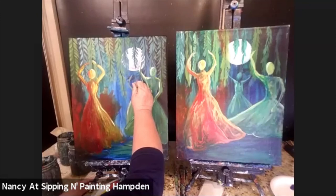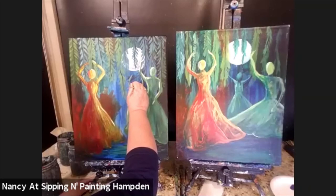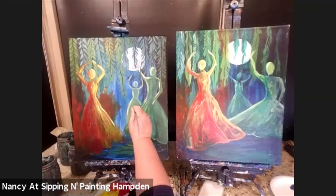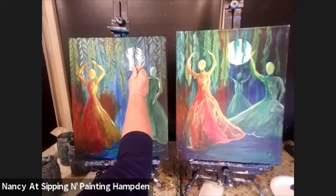I could probably play with this all day, but I just want to thank you so much for painting with me today. I hope you enjoyed painting this sweet little painting called Light of the Moon, and I hope you're going to be proud of what you painted — knowing that no one's ever going to see the original. Yours is unique and beautiful and says exactly what you want to say. If you want to send us a picture, my email address is HamdenSipNPaint at gmail.com. I would love to see what you painted.